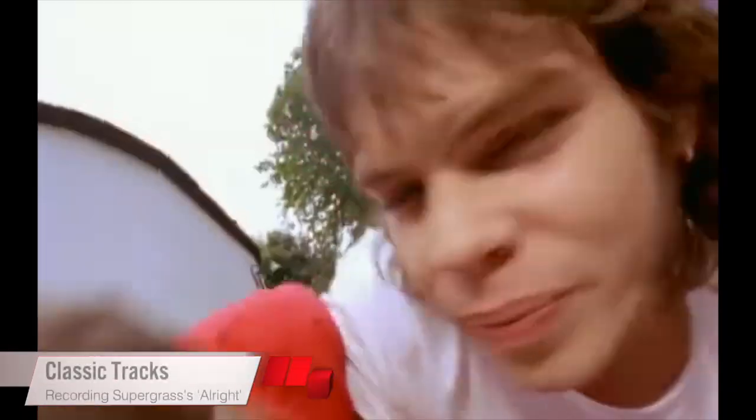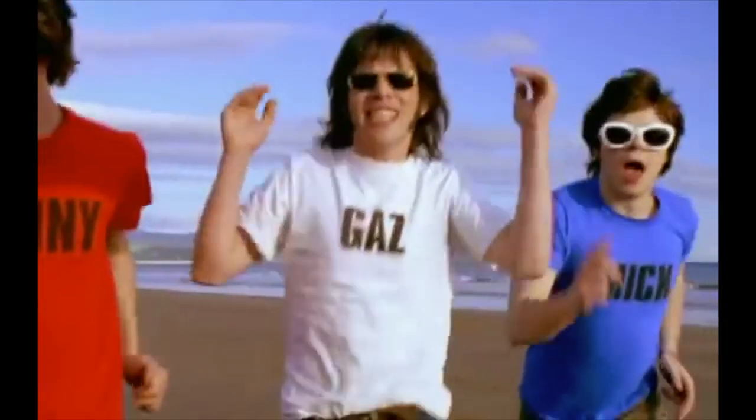We travel back to 1995 and discuss the recording of Supergrass's Britpop smash, Alright, with original producer Sam Williams.